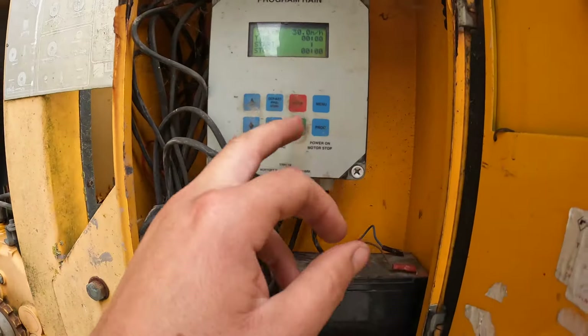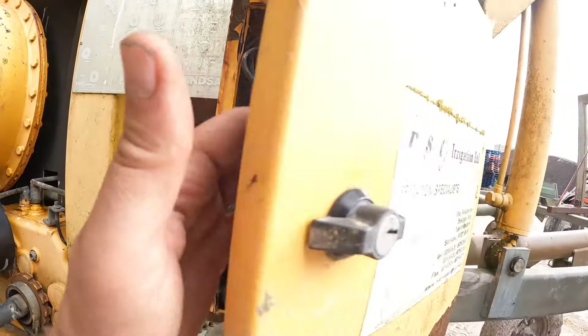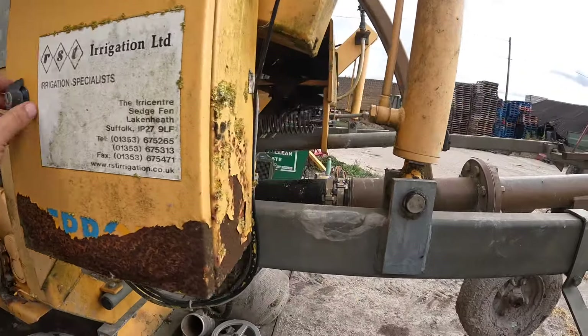It seems to be going back up there, but it wasn't registering anything on here. So we'll see how we go — that can go out on the field in a minute.